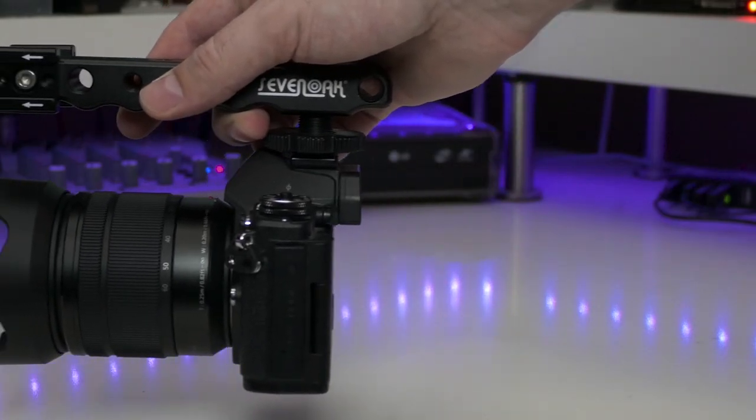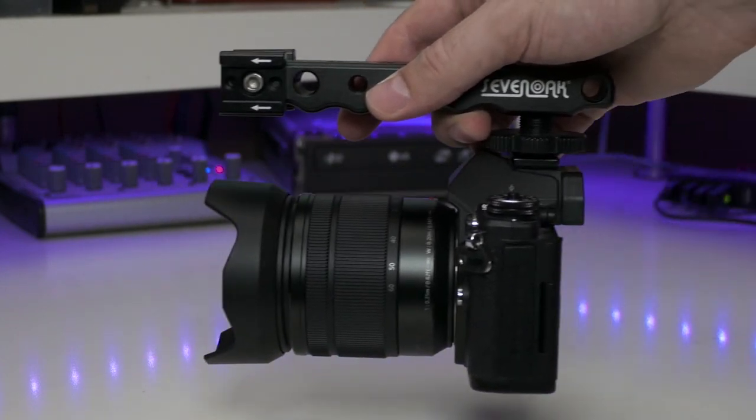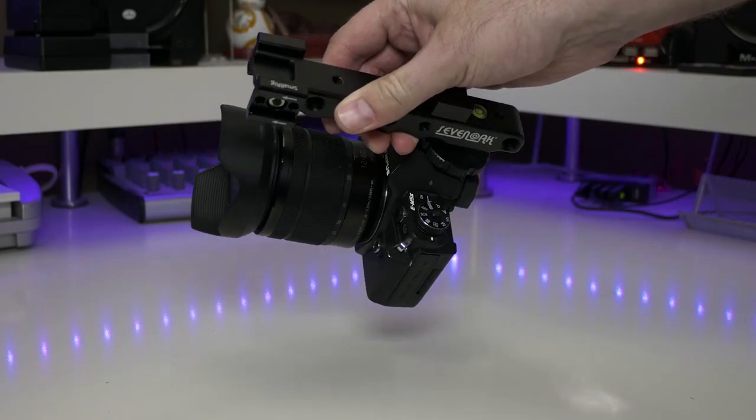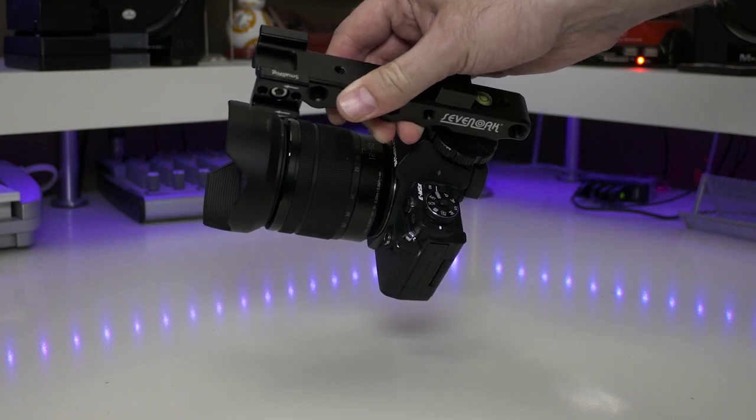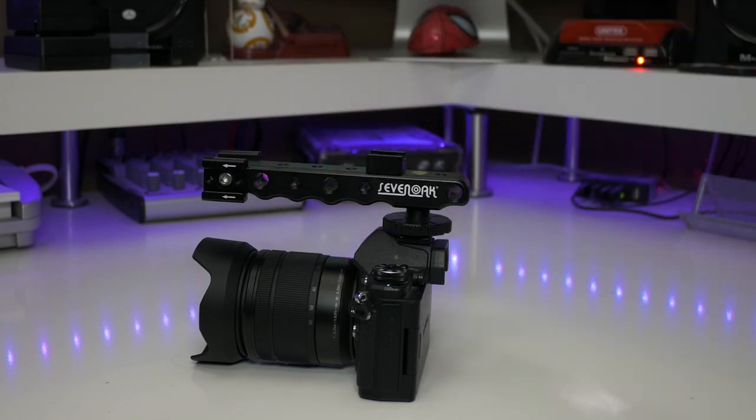And having a built-in bubble level will also help you to better judge that shooting angle. So if you need something that makes your camera extremely run-and-gun lightweight, but yet allows you to attach all kinds of accessories to it, this is definitely that solution. Links to everything you saw here will be in the description, so check those out. I hope you enjoyed this video. As you can see, this thing is extremely versatile. It allows you to do all kinds of things with it. I use it all the time — it's attached to my camera holding my mic right now.